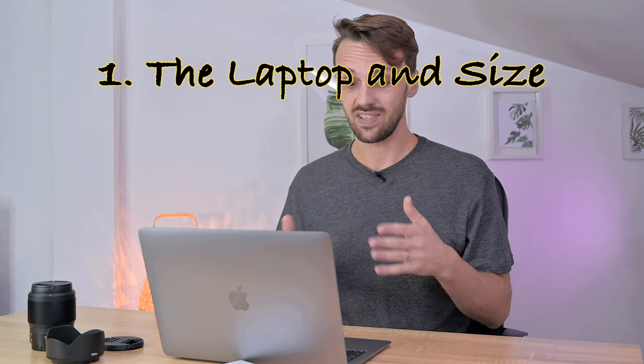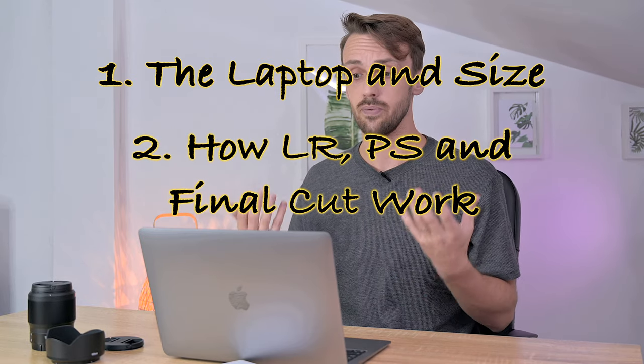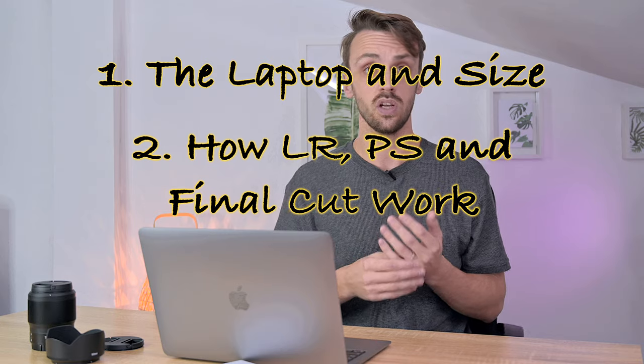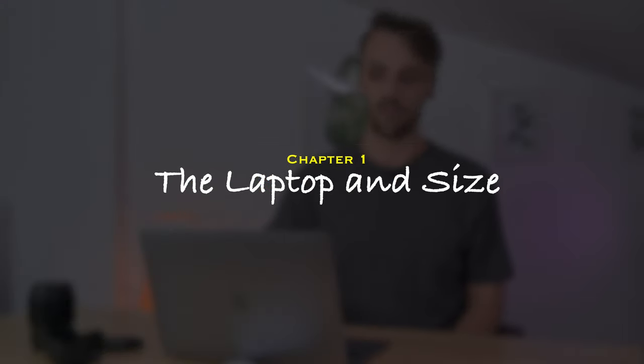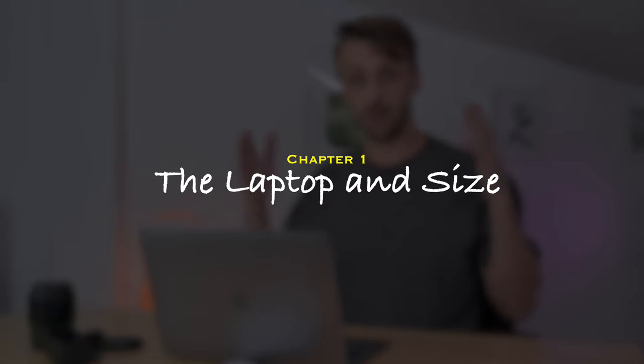I watched countless reviews and still had an element of doubt, but all of those doubts are gone — this laptop is insane. We're going to break it down into a few chapters: the laptop and its size, how it handles Lightroom, Photoshop, and Final Cut, and then my personal favorite things about this laptop. Let's go straight into the physical laptop.